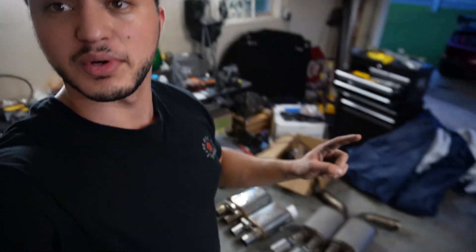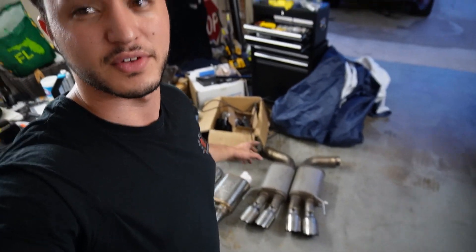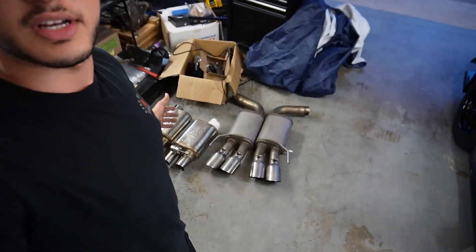Welcome back to another video. Today we're going to be replacing the stock mufflers on my Mustang — my 1,000 horsepower Mustang. It's the stock MBRP mufflers, what I call stock, with the valved exhaust. So we'll be able to change it from quiet to loud literally at the push of a button.